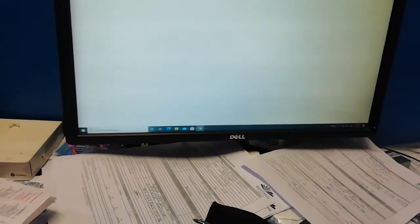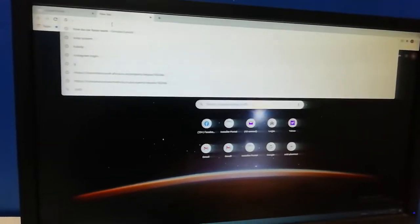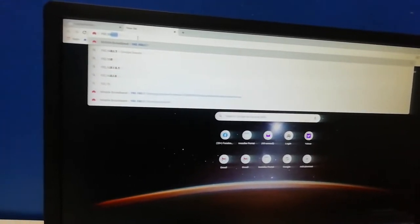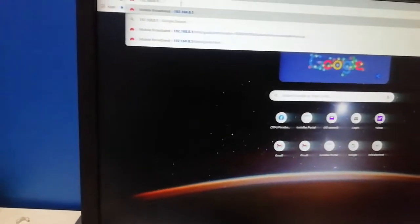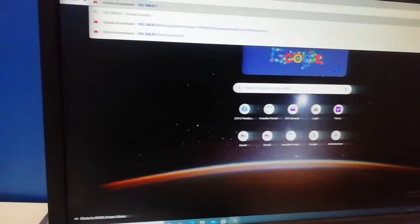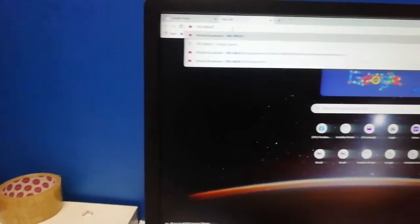The default gateway is 192.168.8.1. Most Huawei modems come with this, unless you get it from a telecom provider. Sometimes telecom providers customize the default gateway to be 10.0.0.2. But if they didn't customize it, this is your common gateway.